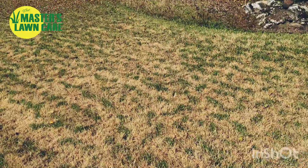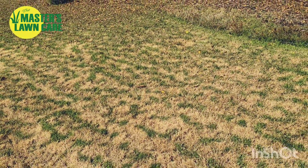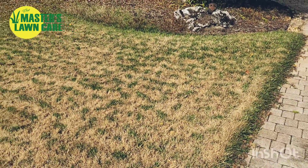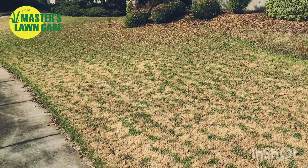Now this will grow right out of the lawn in spring. As soon as it warms up and greens up, this will be consistently green — you won't even know this happened. But for the first couple of months after a frost, it's going to be pretty apparent what's going on.